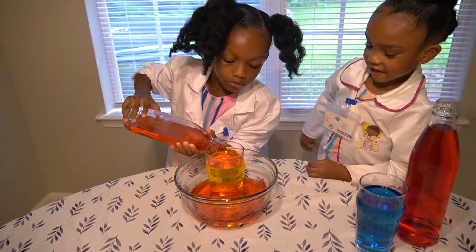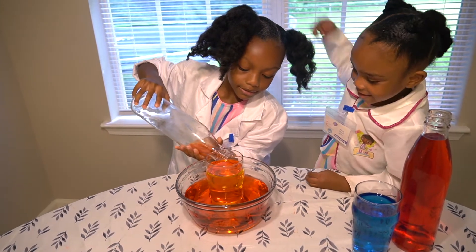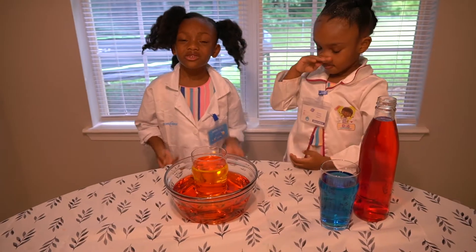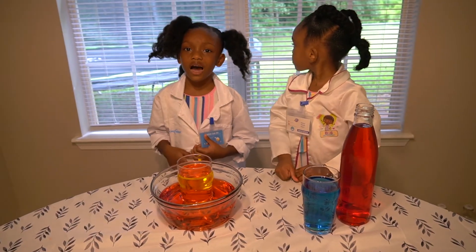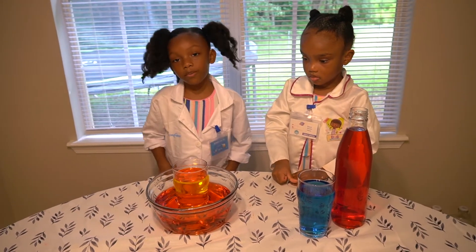Pour all of it. I'm doing it! Okay guys, so we don't know if this is a fail or a success. So we're going to try a different color — red and blue, that should make purple.